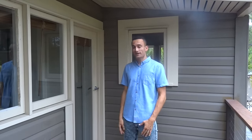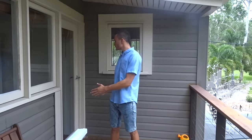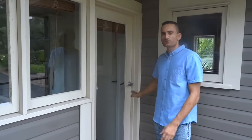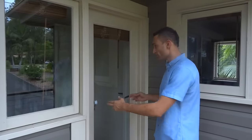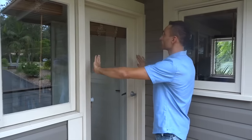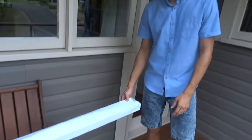Hi guys, Freddie here again from Isis Screens. We're out on a job today and we're just fitting up our retractable light screen for the smaller size door such as this one here. For this size door we do a single cassette retracting screen that pulls from one side — can either be the left or right — and it's suitable for the width measurement of 1.5. So this is our door we're going to fit today. Here's the product, let's get stuck into it and have a look.